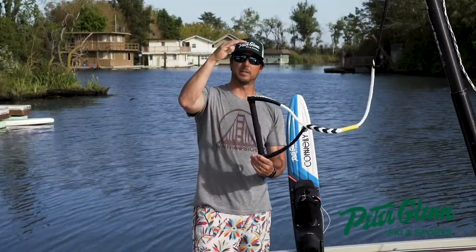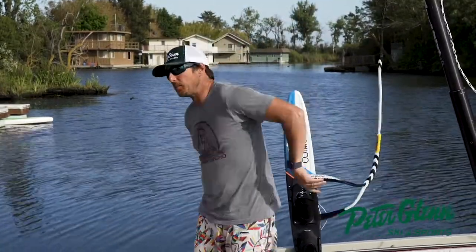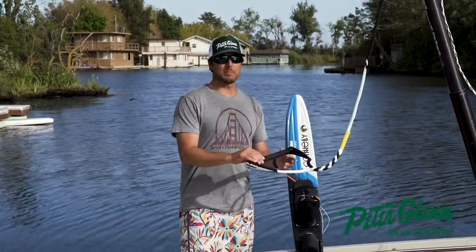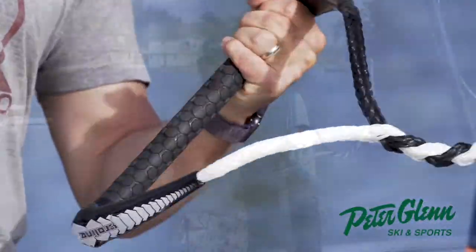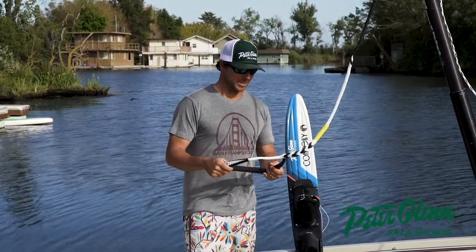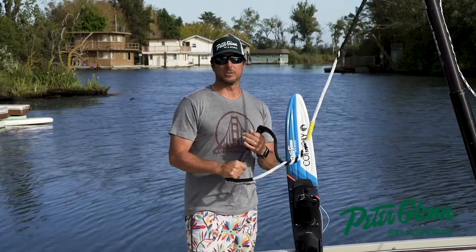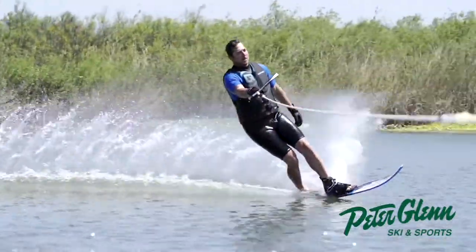Wakeboard handles tend to be a little bit longer so you have more room to pass behind and don't need as much flexibility. That big handle is actually kind of annoying when you're water skiing because you don't need it. Honestly, you kind of need two ropes if you like to do both, but you could get by doing everything you enjoy on the water with this — though it's definitely more of a water ski style rope.